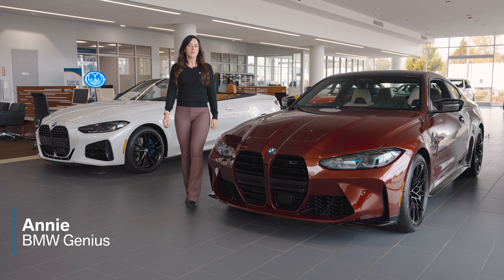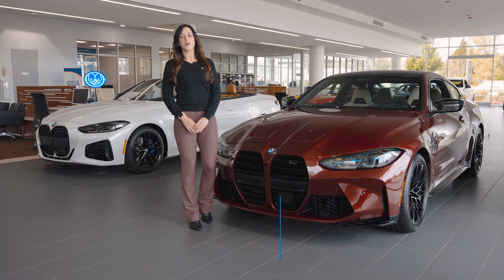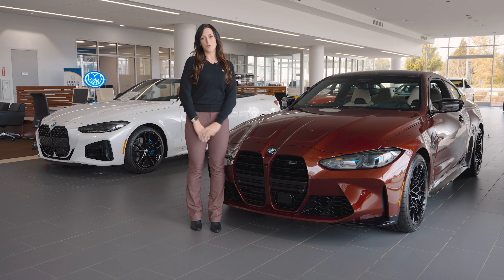Hi, my name is Annie here at BMW Northwest, and today I'm going to show you how to program your M1 and M2 buttons in this brand new M4 comp.